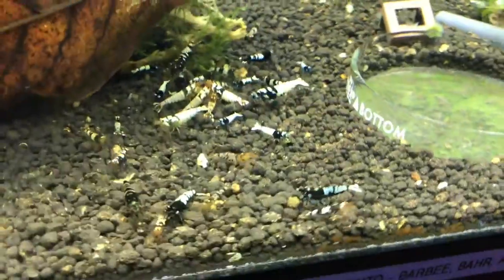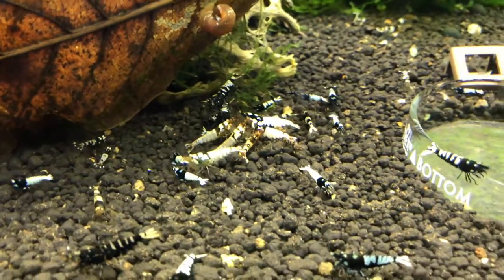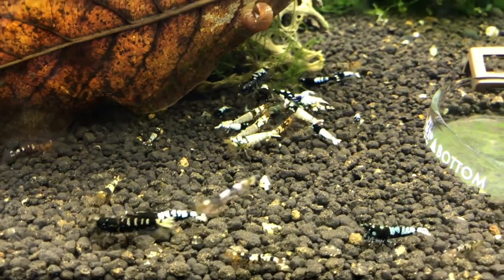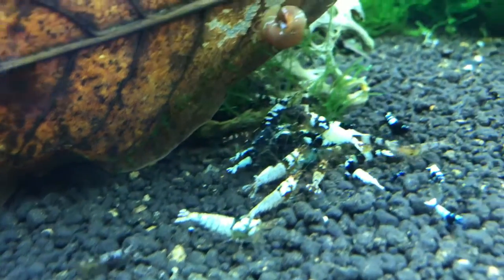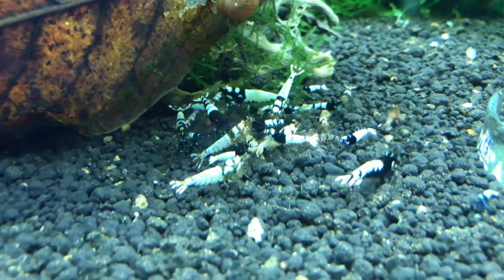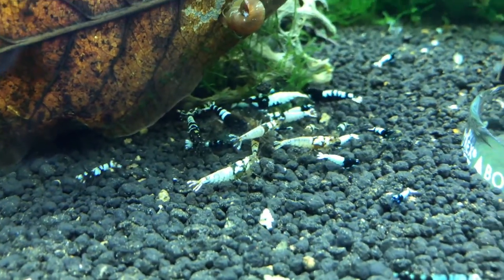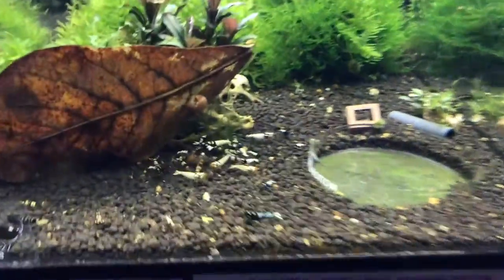Moving on next door here is the Black Pinto slash Pinto Michelin tank. Doing real well. Some of the juvies I bought from Daryl a few months ago are starting to get some decent size on them. Quite a few with the Michelin colors in here, which I'm probably going to call out and either move to their own tank or put them in with my Tybee tank, which I'll show you later. Overall, things are going good in this tank — some breeding going on. Need to kind of mow the lawn here in both of these tanks, but doing pretty good.